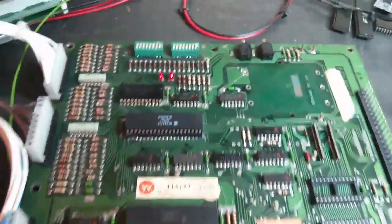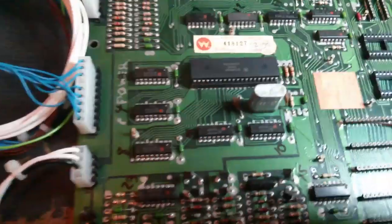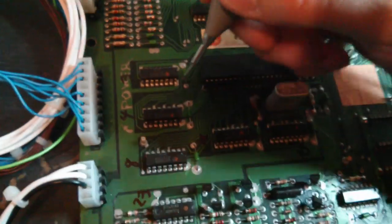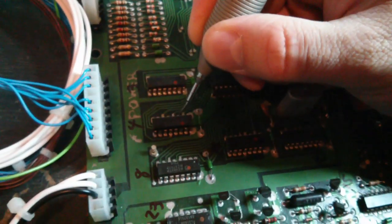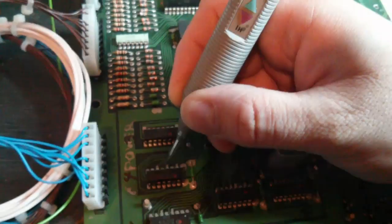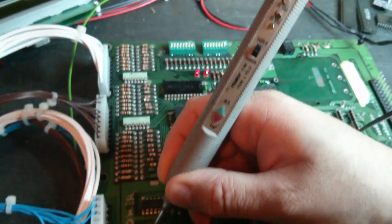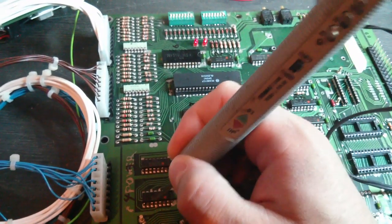I've been trying to track down why this is basically locked up and not booting, and we've got some problems with the address lines. This is basically a buffer between the CPU and the address bus. We've got an input address line there from the CPU, and then the output's dead. Same with another one — output's dead. Working and dead. We've got five actually dead address lines on the output of this buffer.